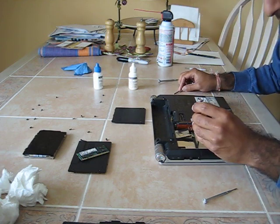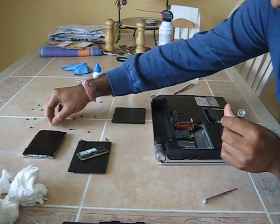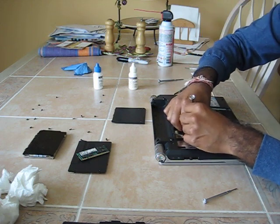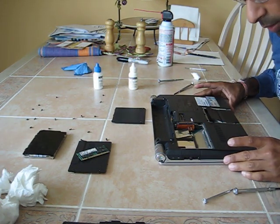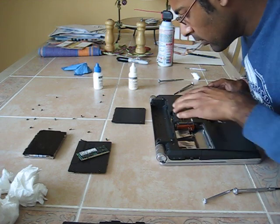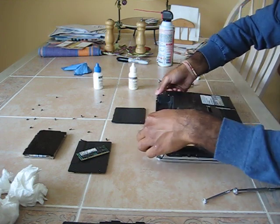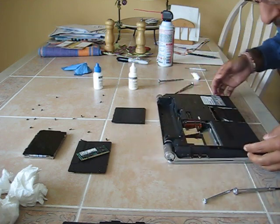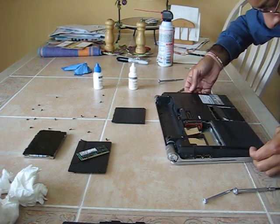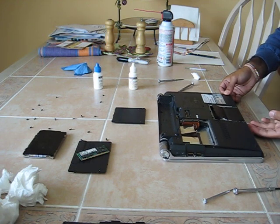I took them all out of this thing — oh, got two more over here. Okay, so this thing should just lift up. Put my hands under here and pry up a little bit. Some of these panels like to snap in together.